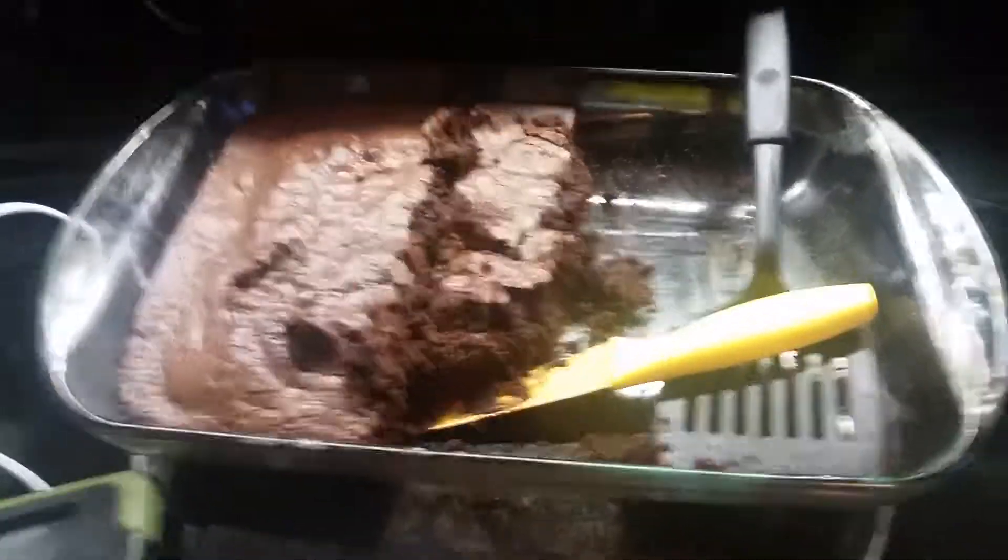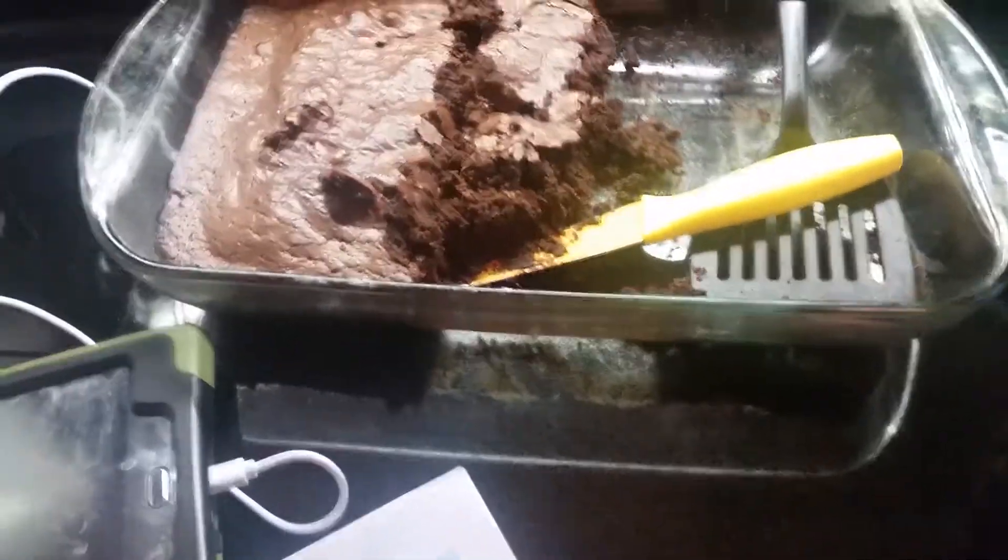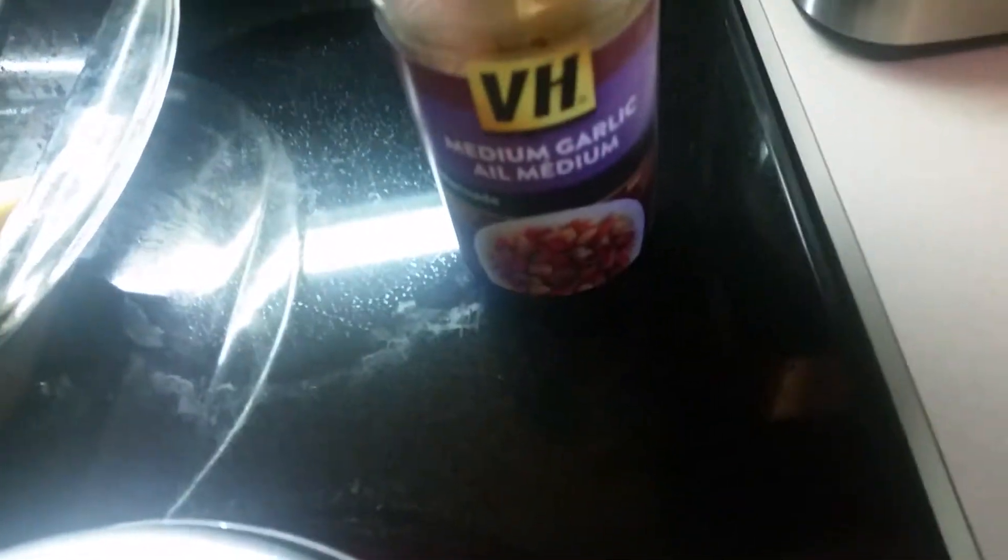Today I made brownies and shared them with the people who came and brought my washer and dryer. I've got some of this sauce that I absolutely love — this is my black chicken sauce. It's medium garlic and you can put it with anything. This evening I'm going to be putting it with a few things.